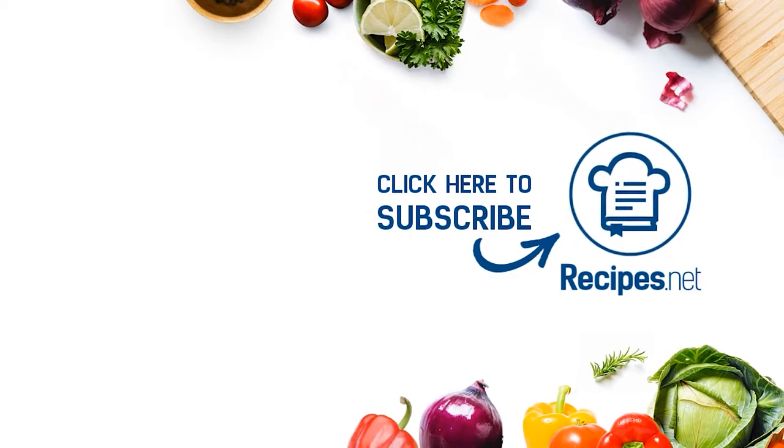Don't forget to hit like, subscribe, and turn on that notification bell to catch more easy and tasty dishes to try at home.